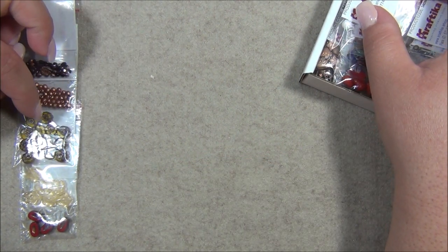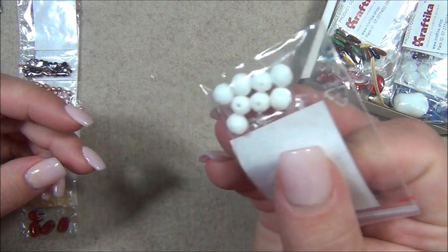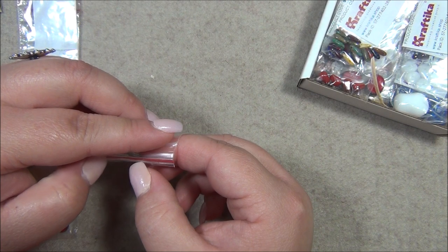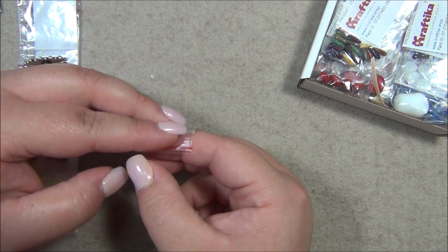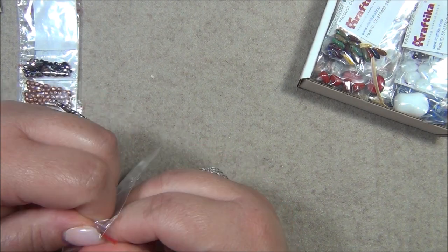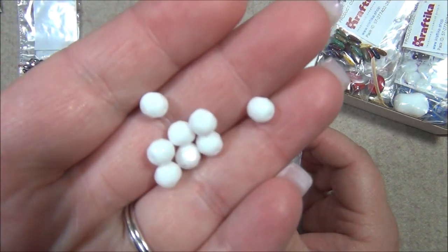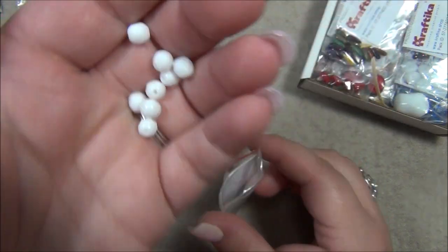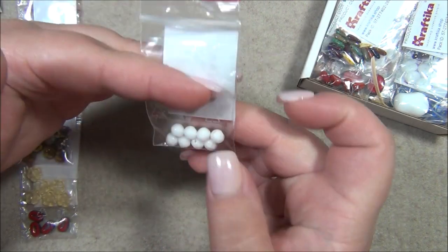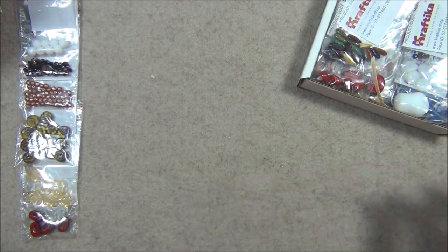I think that's a bronze or gold finish. Then we have opaque white 6mm Czech fire polish beads — I think I only have a few of these. They're nice to have. I actually bought a whole bunch of white Czech drops for snowmen I made. Those faceted beads are awesome too.